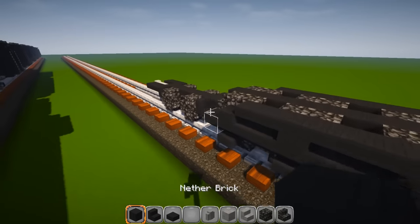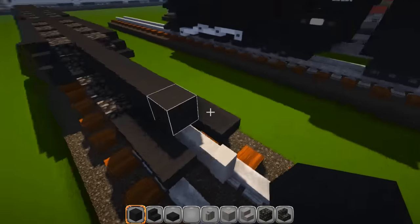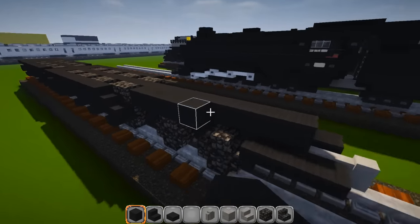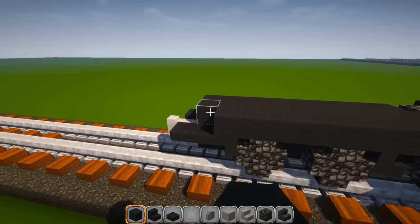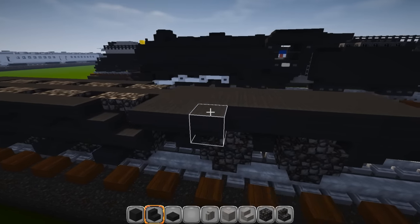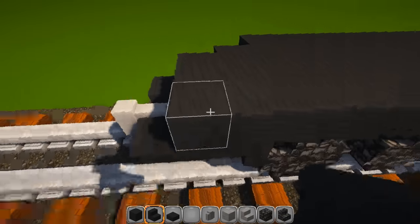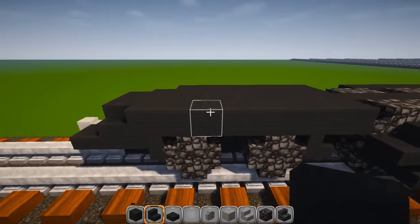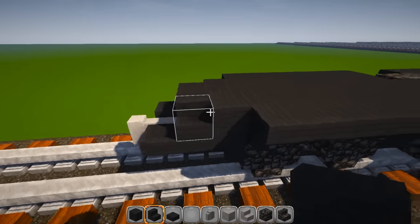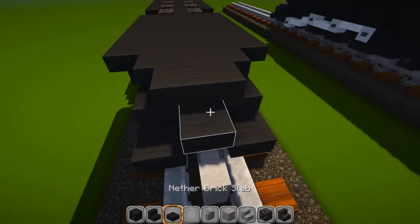Grab your solid block and go out from here nine blocks — you should have one slab exposed. Make that three wide, grab your stair pieces, and cover up seven of them. Change the last one to a regular stair piece here and here. Again, seven from here — you should have one full block exposed and then a stair piece. Trim it off with a little slab piece in the middle.